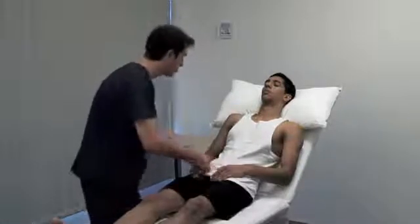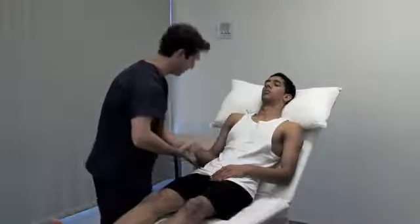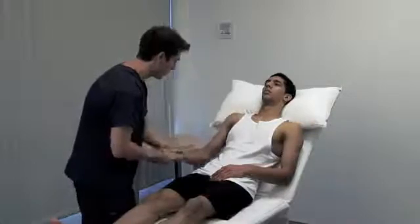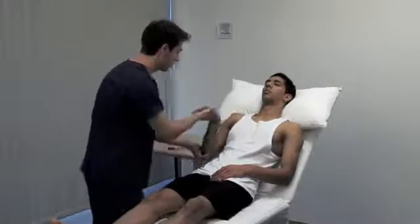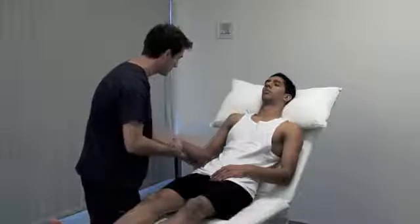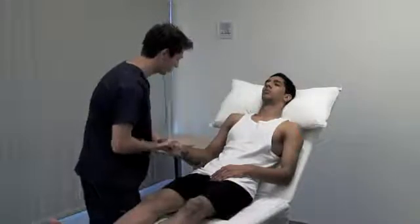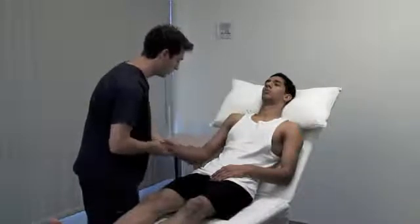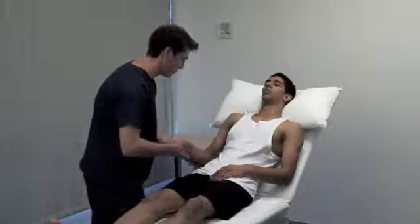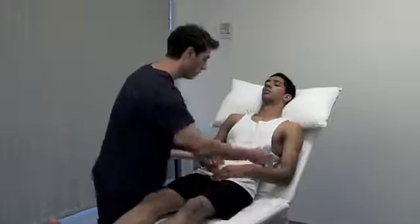Fasciculations are often elicited by flicking the skin over a muscle. To test tone in the upper limb, hold the patient's hand as if shaking it and use your other hand to support their elbow. Rotate the forearm, flex and extend the wrist, elbow and shoulder, varying the speed and direction of movement.